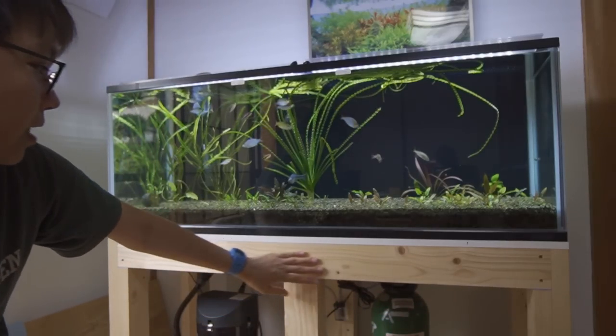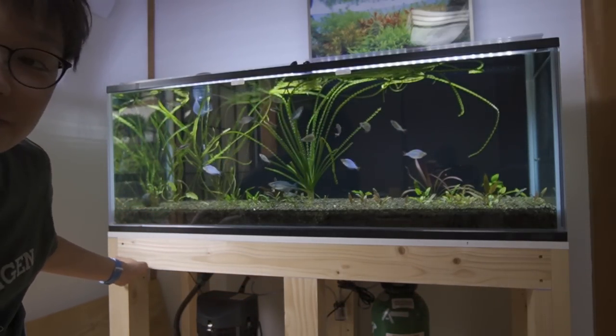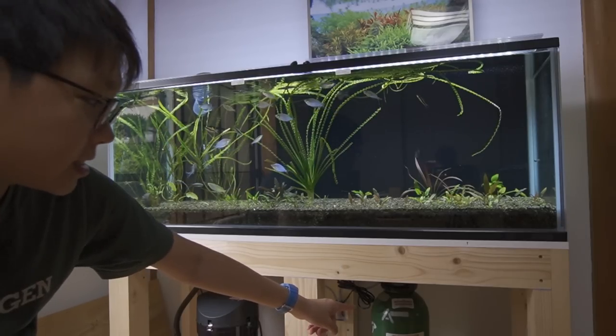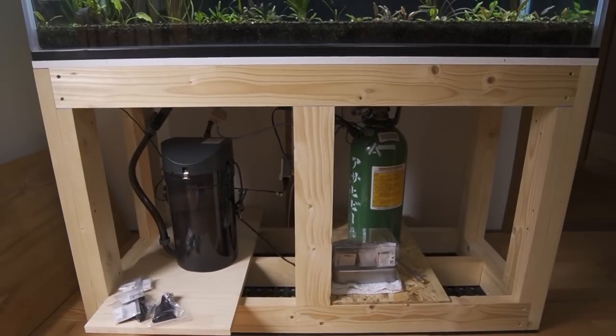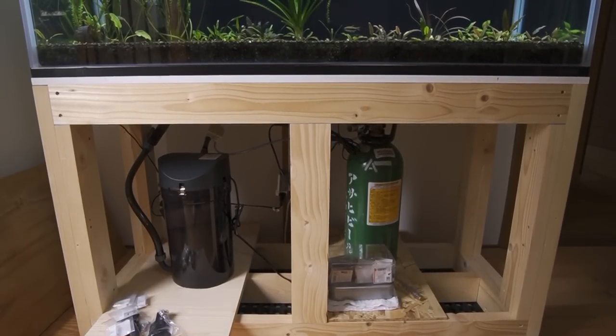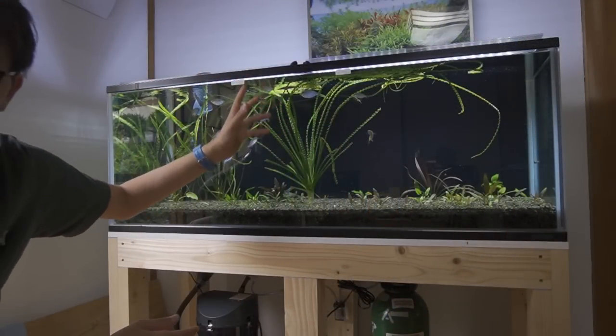The stand is one that I DIY'd. It's made of two by fours and you can see the inside of the stand. That green cylinder is the CO2 tank, and this right here is the filter — the filtration system for this tank — and it's currently moving all the water around.